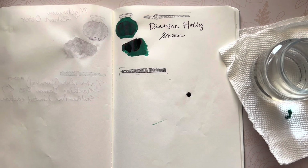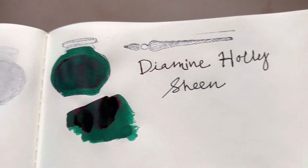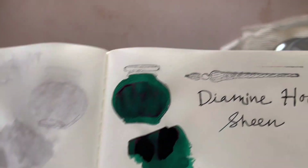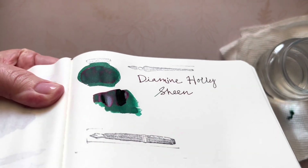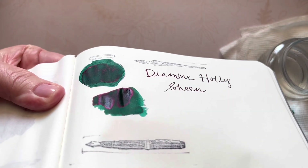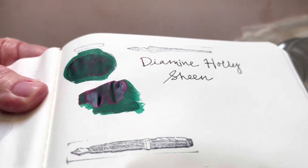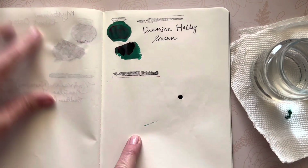Let's take a peek at the sheen that's happening on the paper — so, so pretty. I need to get the light to capture the ink — there we go, to capture the light. And on the top — oh my goodness, so pretty! Once I ink this in a pen I'll be recording what pen I use here, as I've done in the past.